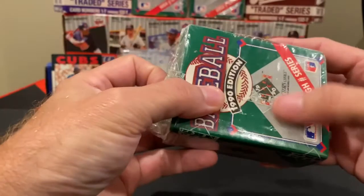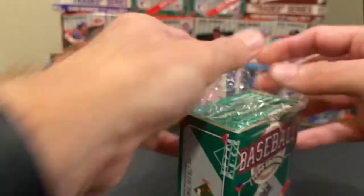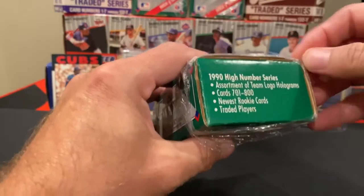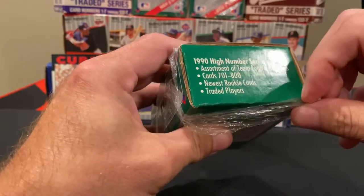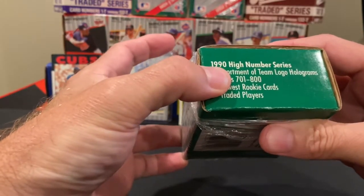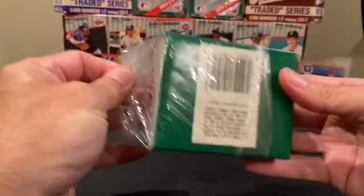You can see this one still has its Upper Deck logo. I still like to keep the cello on them just so the cards don't slide out. And you can see on here what it contains — you do get a few of the team holograms, which was kind of cool in the late 80s and early 90s. This does contain the entire upper set — 701 to 800 — and talks about the newest rookie cards and traded players.